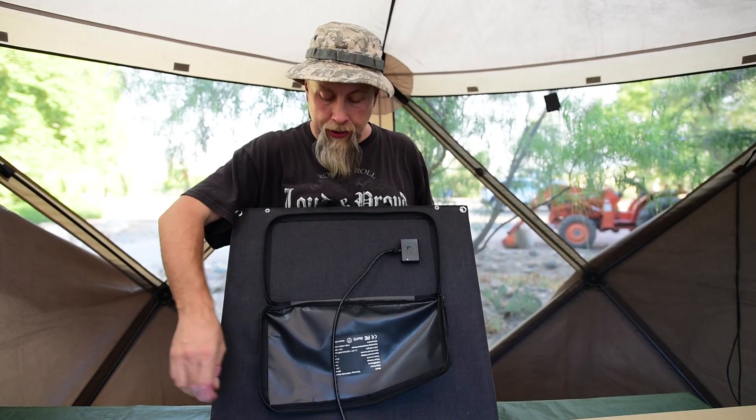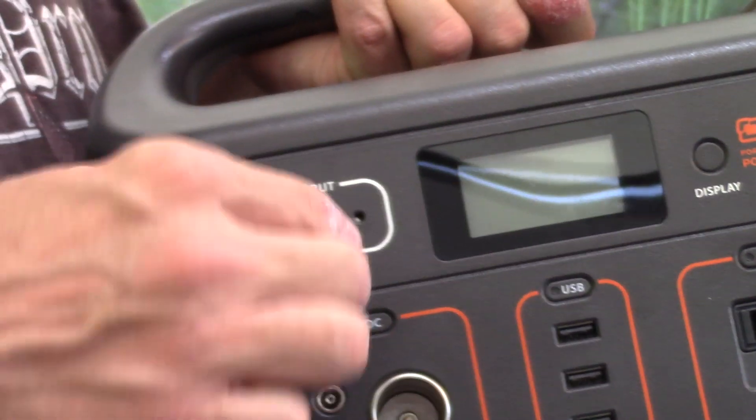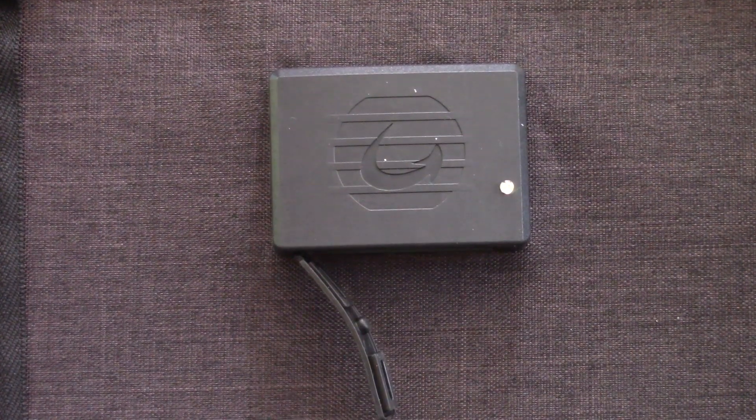First, plug the Anderson connector in here. Then this simply plugs into your Jackery product, and you're good to go. You'll start charging as long as the panel is out in the sun. There's also a little LED light that tells you if you're getting power or not.